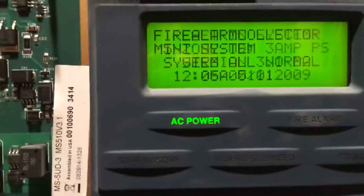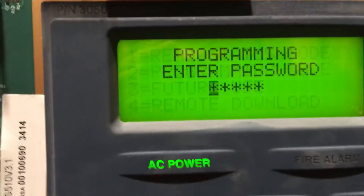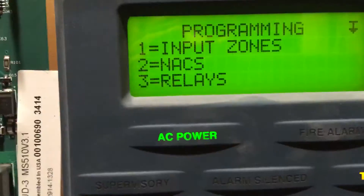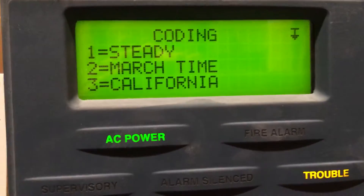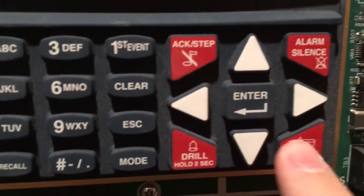Since I'm not going to test the i3 today, we'll go ahead and go into programming. Hit enter, 2, I'll put in my password, 2 for NACs. NAC 2 is the chime — we'll go ahead and change it to march time. Alright, then we reset.